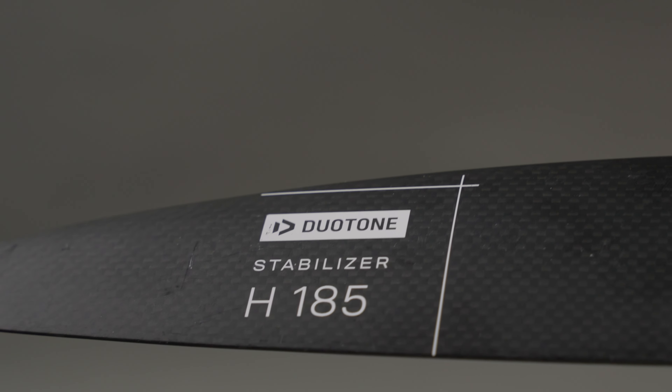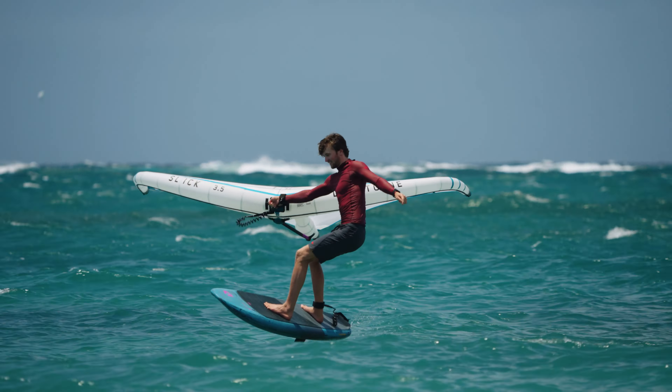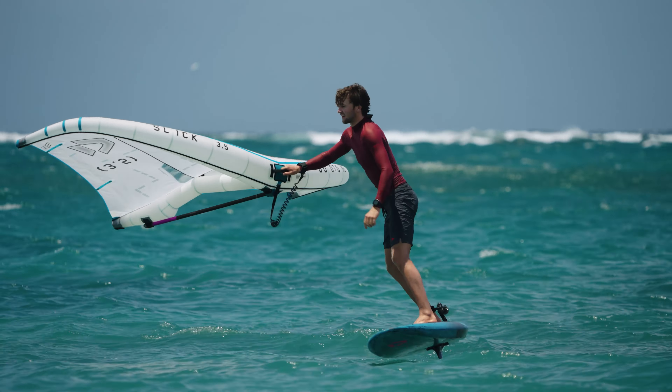Paired with the new Stabilizer H, the Glide 2.0 D-Lab reduces drag and improves pumping efficiency for a seamless ride.